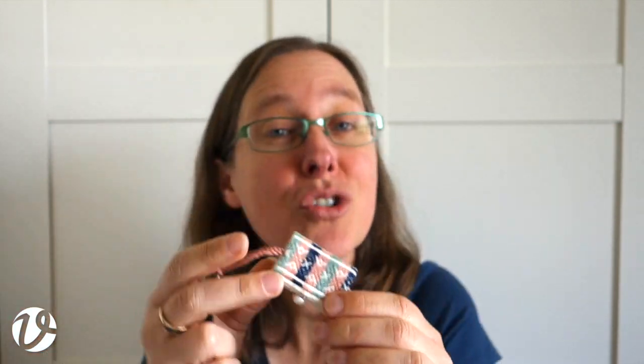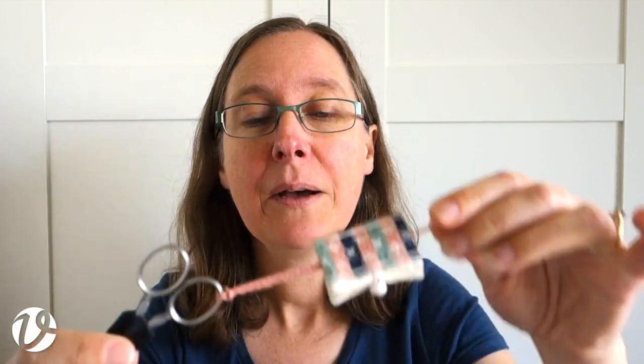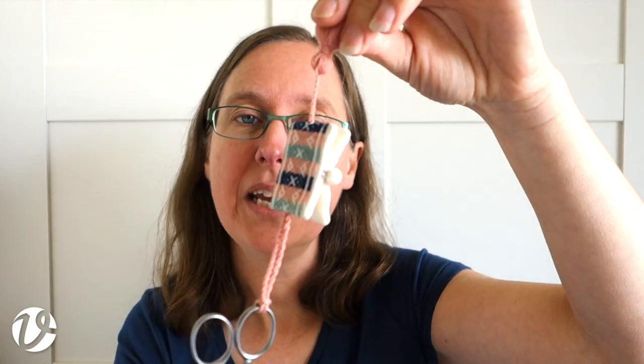They're quite simple and quite small, so it makes this a really great project for beginners. There's not that much to do — you can try it out and if you don't like the technique, well, you never have to do any more again. But of course you will like it and then you can do more.